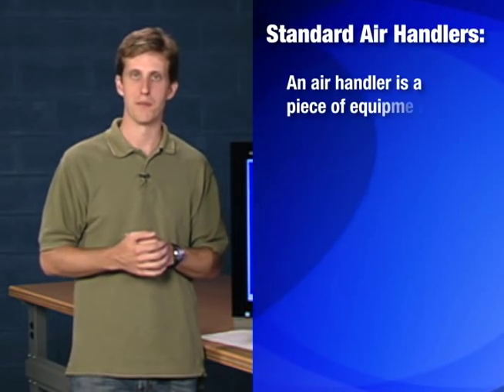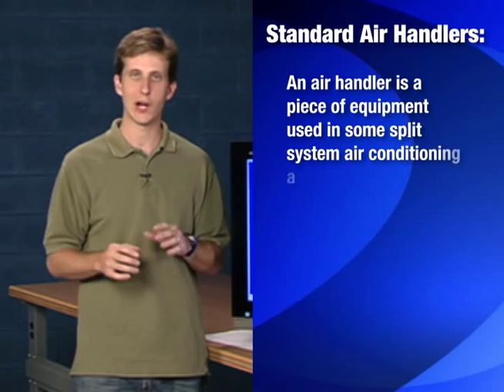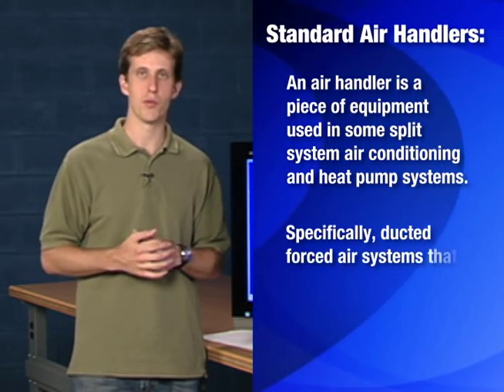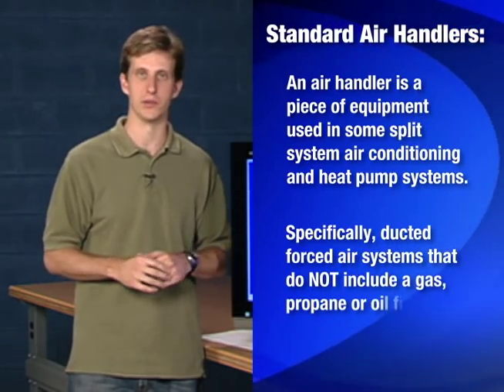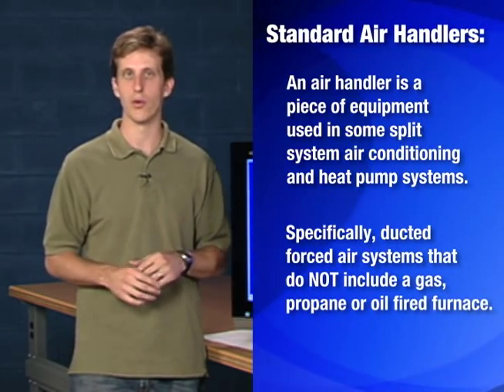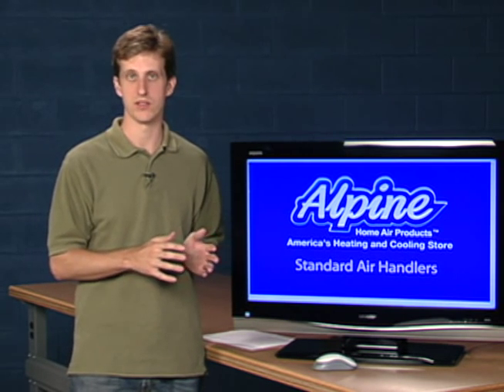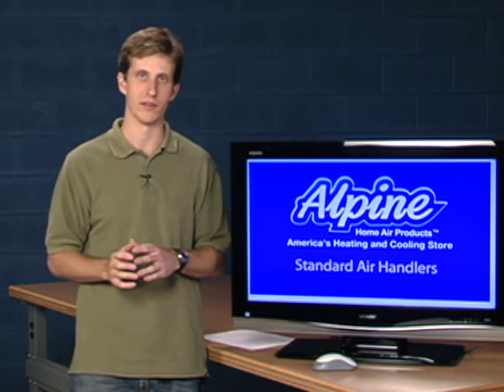A standard air handler is a piece of equipment used in some split air conditioning and heat pump systems, specifically ducted forced air systems that do not include a gas, propane, or oil-fired furnace. So you'll either have one of those types of furnaces or an all-electric air handler.